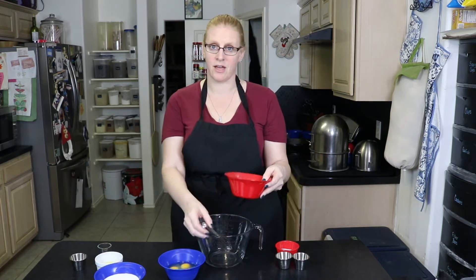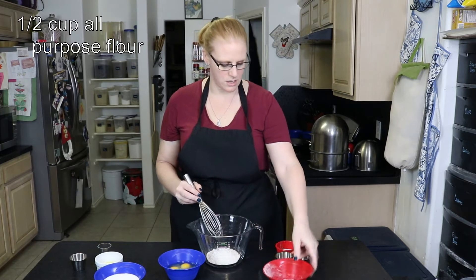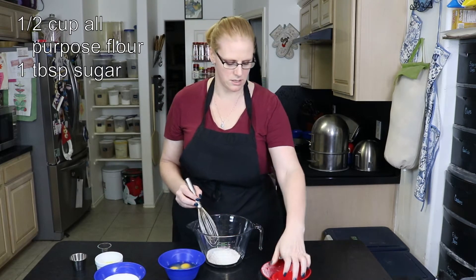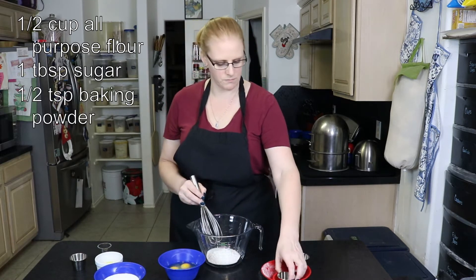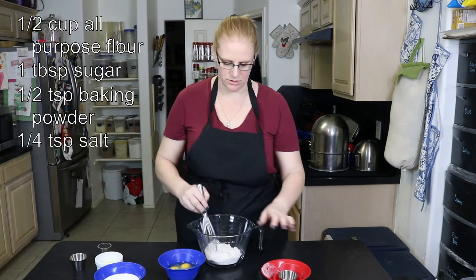I'm going to start with a half a cup of flour, a tablespoon of sugar, a half a teaspoon of baking powder, and a quarter of a teaspoon of salt. Stir those together.